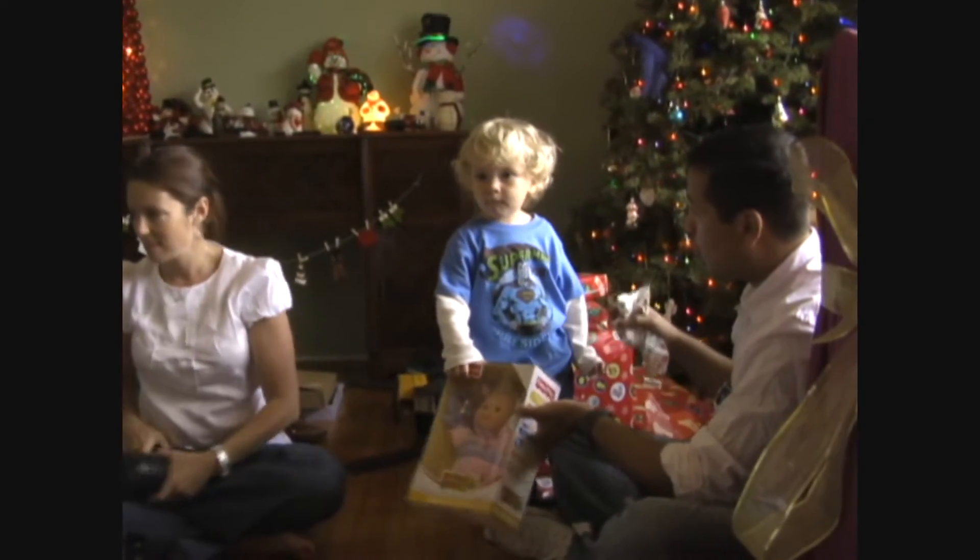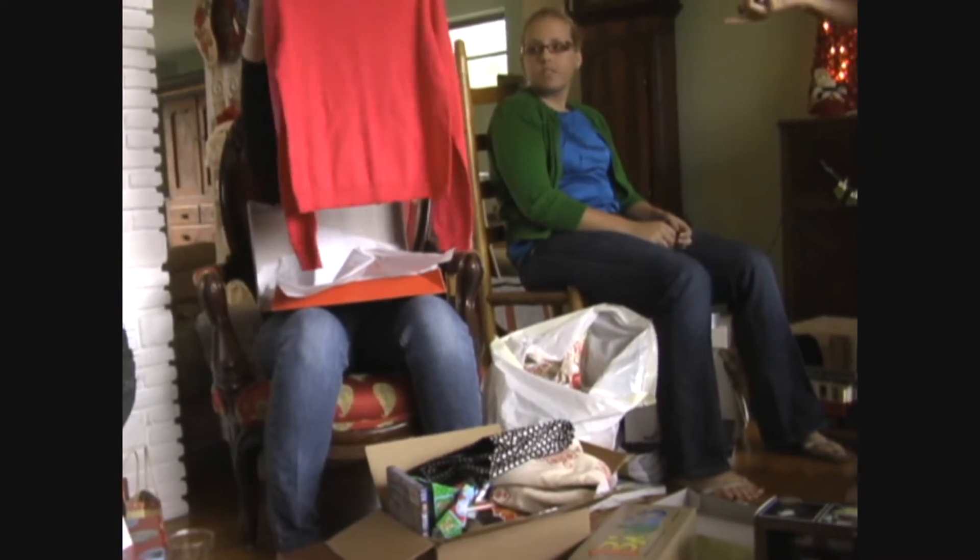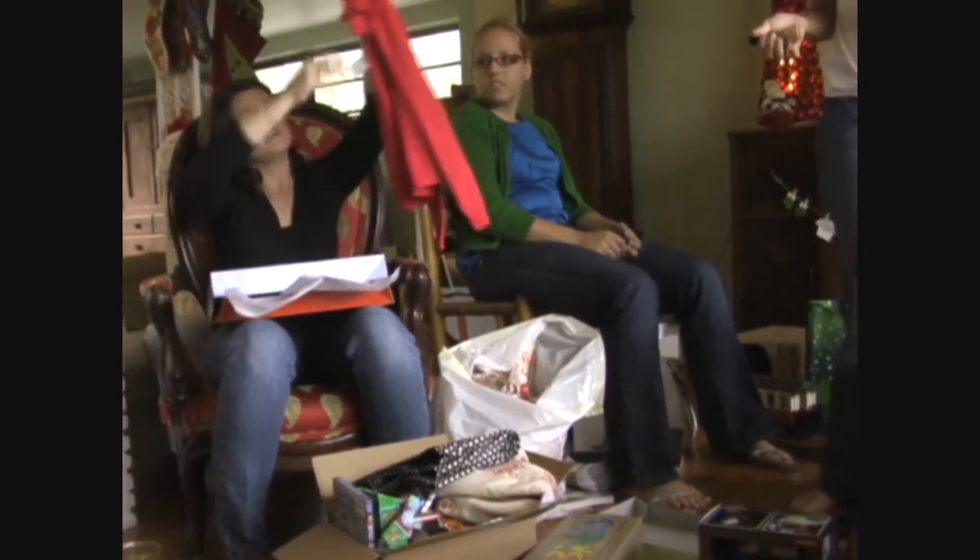Do you want to take that ribbon off? It might be something for Owen under there! You want to see it? I thought you could wear that with the skirt too! Oh, that's a beautiful color! Look at the button!